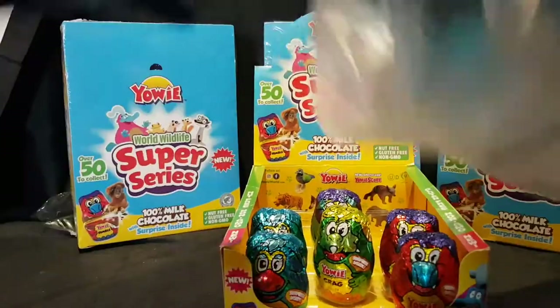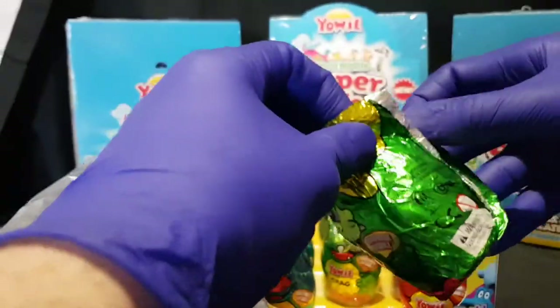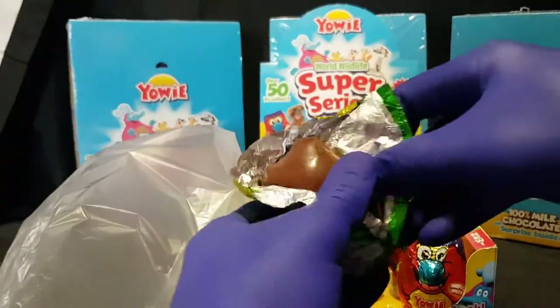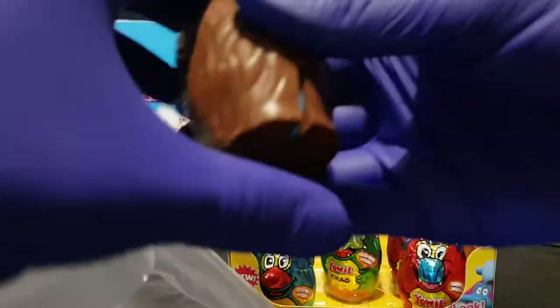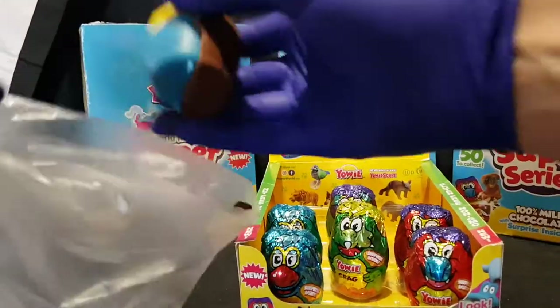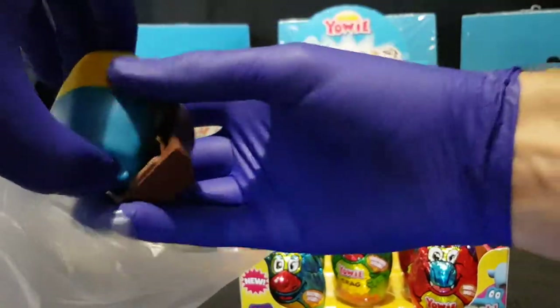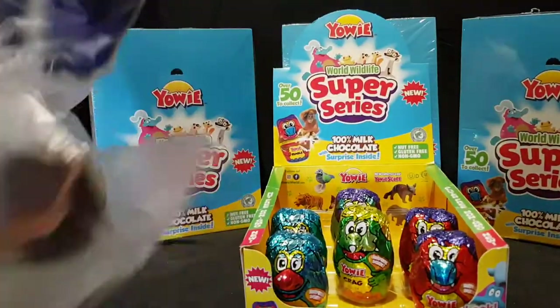I'm going to be wearing gloves and just breaking the chocolate off and putting it in a bag to be eaten later, because I'm going to go through a lot of them. We're just focusing on the toys in this video. Let's have a crack, because it is now spring and it is 40 degrees Celsius in Queensland, Australia.